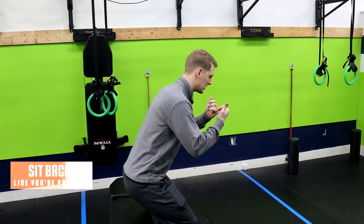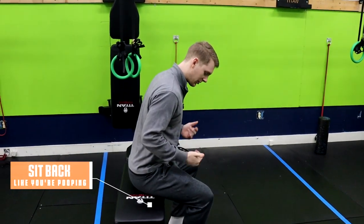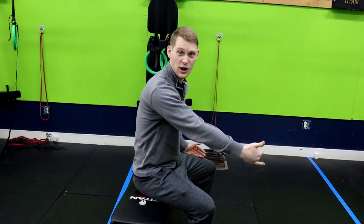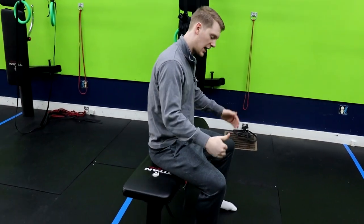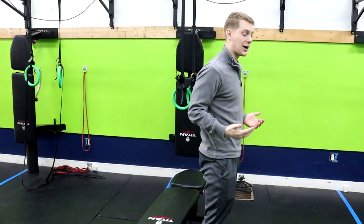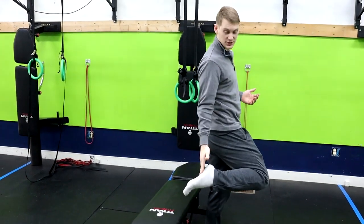From here, we're going to simply sit back like you're sitting into a chair, and you can relax for a moment. Notice how in the bottom position my knees aren't going too far over my toes — they're staying over my ankles. Then once I'm here, I'm going to stand right up, pushing through the centers of my feet.